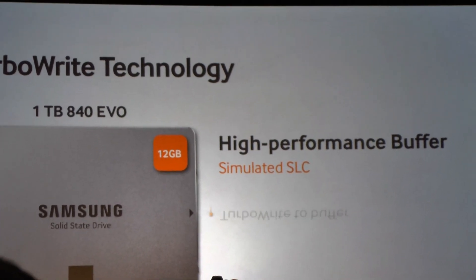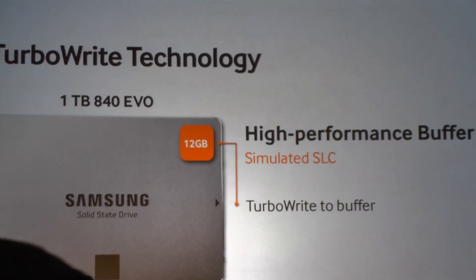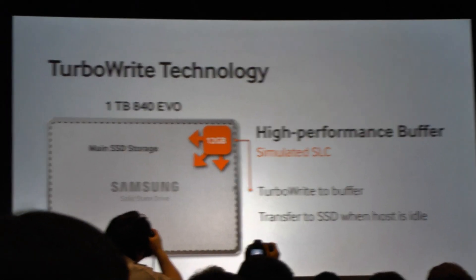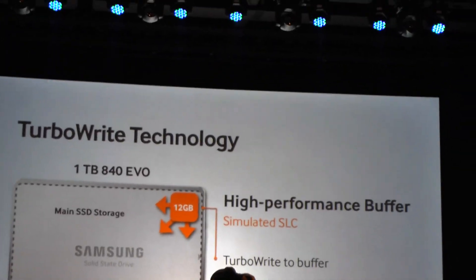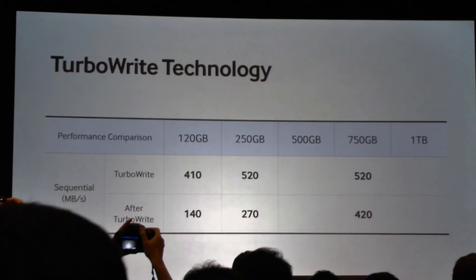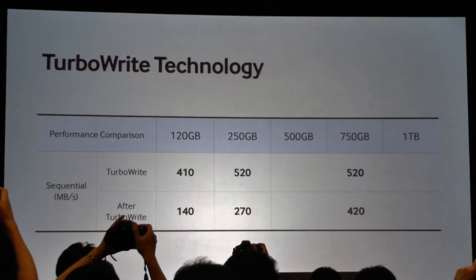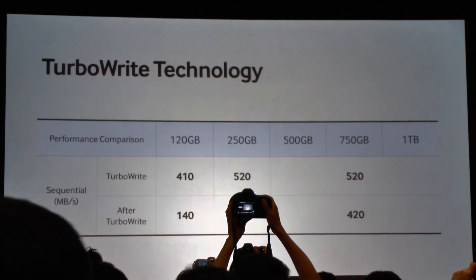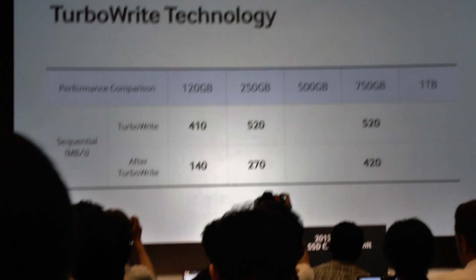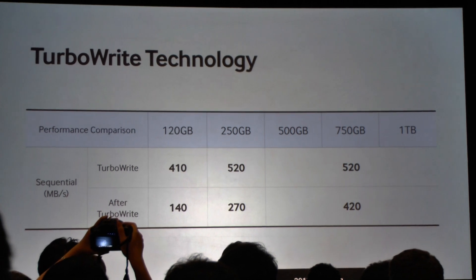When there's a sequential write, we TurboWrite to that buffer at our accelerated speeds, and then when the host is idle, we transfer that data to the main SSD storage area. With TurboWrite, we have up to 520 megabytes per second on the large drives. The after-TurboWrite speeds are the performance you'll experience when transferring into main storage or if you exceed the size of the buffer.